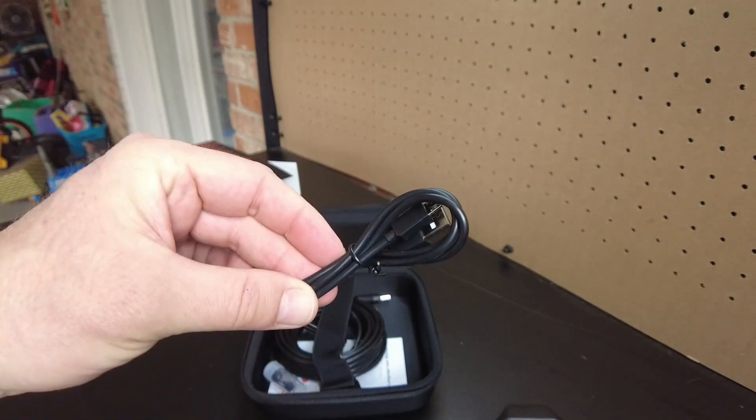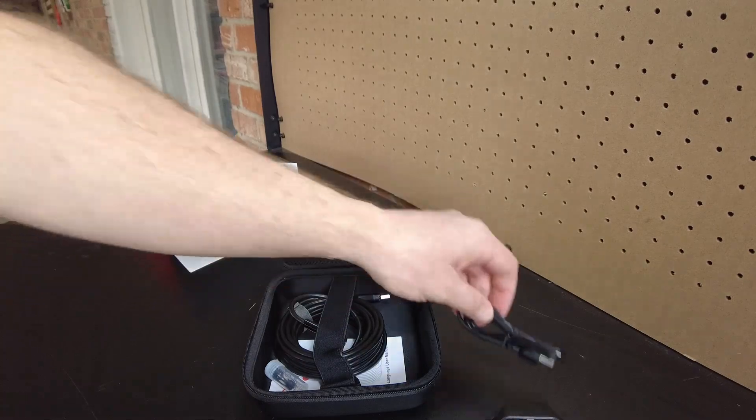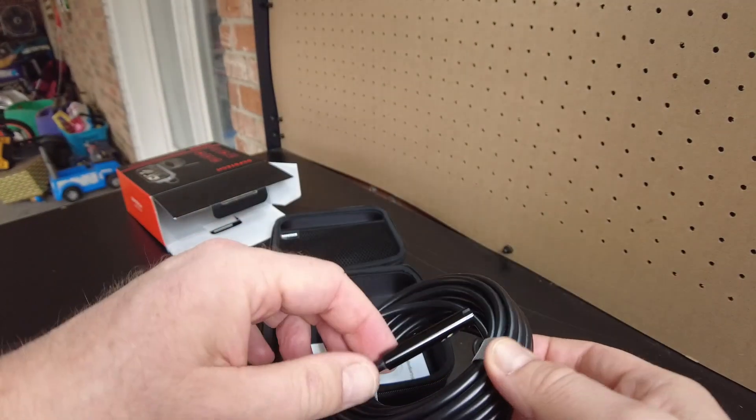It came with a USB cable. Of course, you're going to need that to charge it, and maybe it does communicate with a PC — I don't know. And then this is the camera.